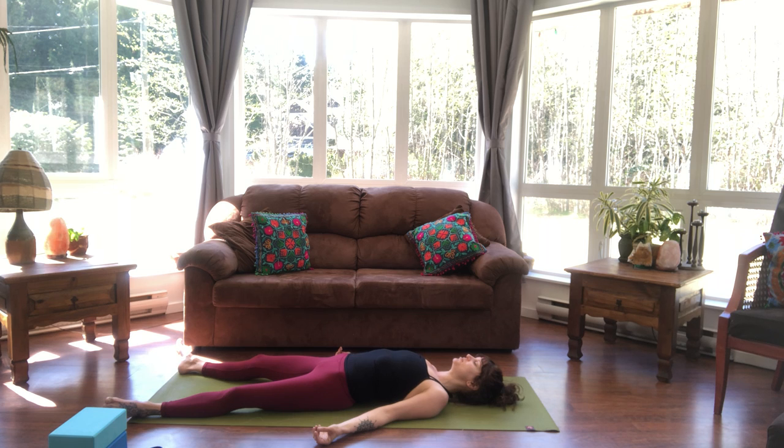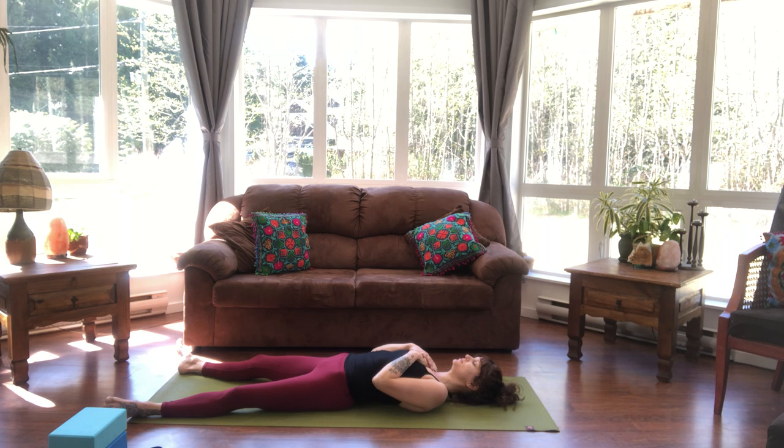We're going to take a moment to bring an intention into today's practice. Placing your hands on your heart and asking yourself: what is it that I need in this moment? Allow whatever words, visions, or phrases come to the surface, and pick one of those things to become your intention for today's practice. This will help to bring focus inward. When you lose your breath, you can always come back to your intention.